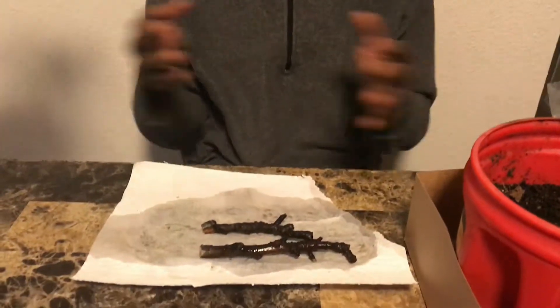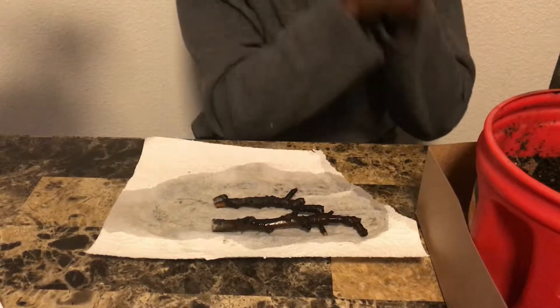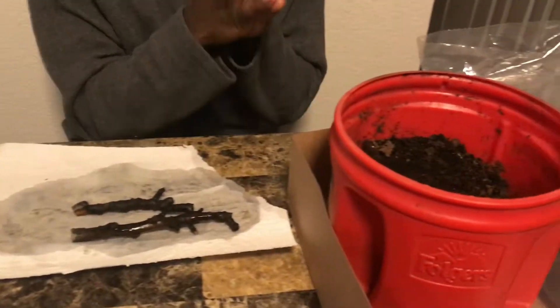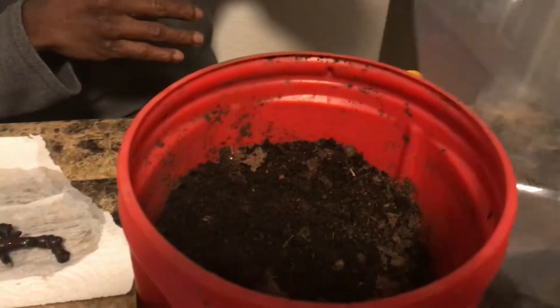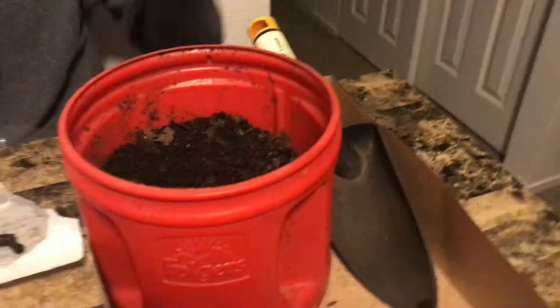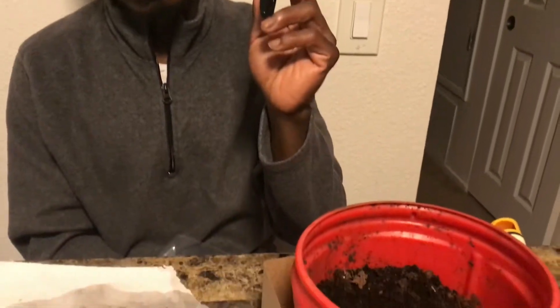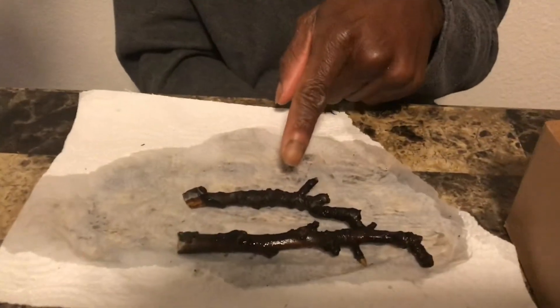Today I have with me a black mission fig cutting from Ivory Organics that was given to me about a month ago. So today I will be taking some compost, peat moss, and a plastic bag, a little scoop or shovel, a rubber band, a sharpie to label what type of fig cutting it is — and the fig cutting itself, as you can see.